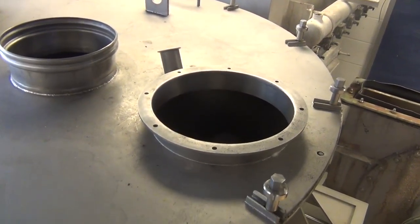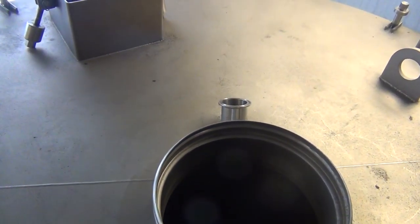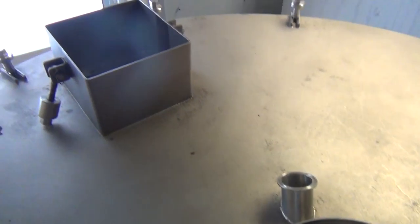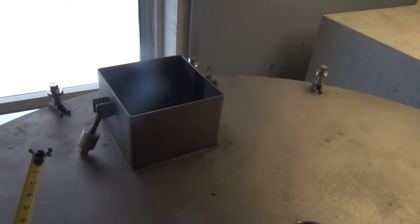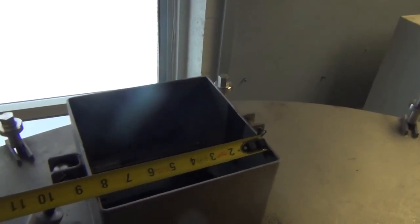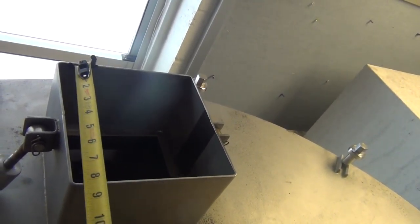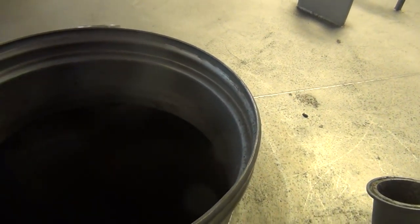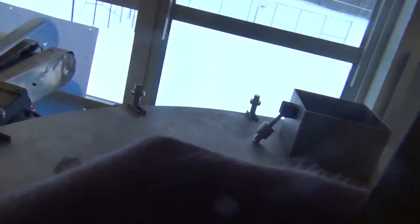We have a flanged inlet port — one of those quick cam lock types. It's a sanitary clean-out. That hatch — I imagine it's eight by eight by eight — might bolt up nicely to our rotary airlock. We might be able to flange up something to sit on there, and then use the rest of this for the dust collector.